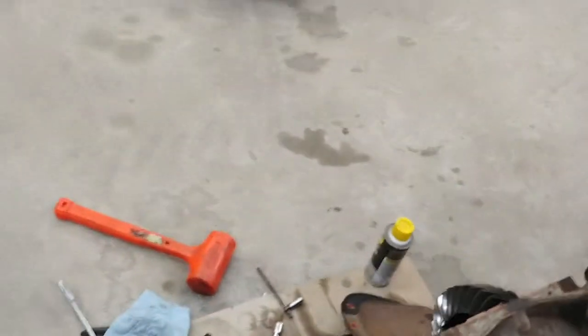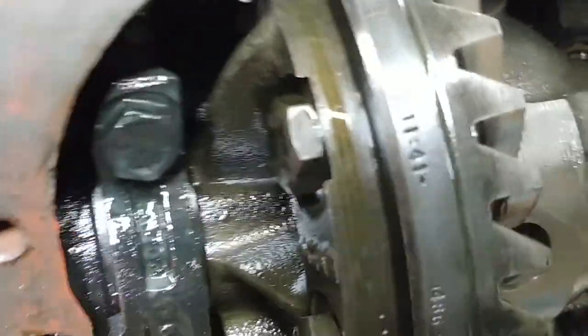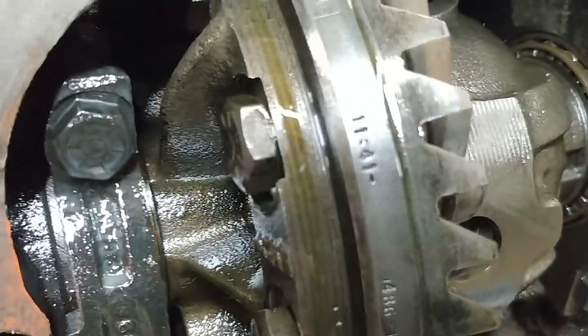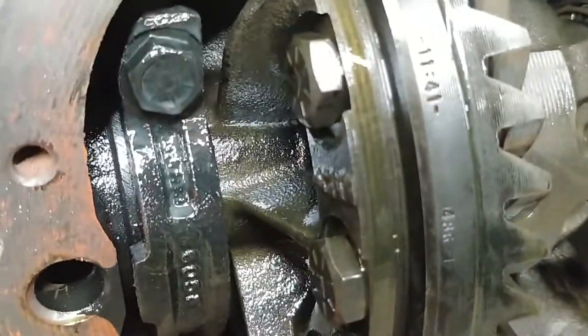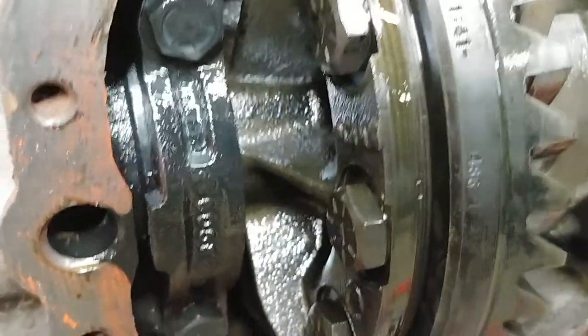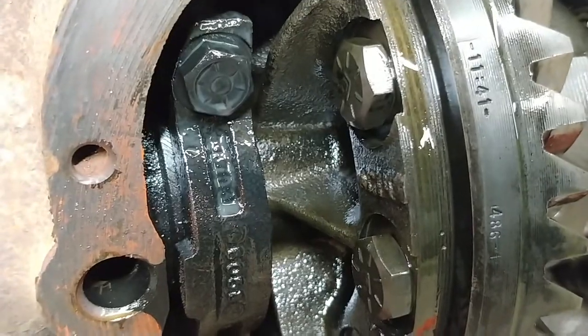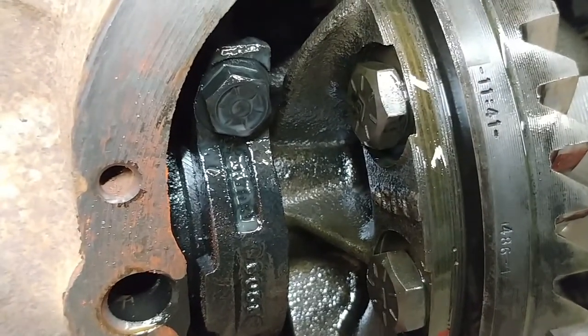It's an open rear end based on that code, and I confirmed the 3.73 gear set by the stamping on the ring gear, which is 41 over 11 — 41 divided by 11 is 3.72 something, so I guess they round it up.